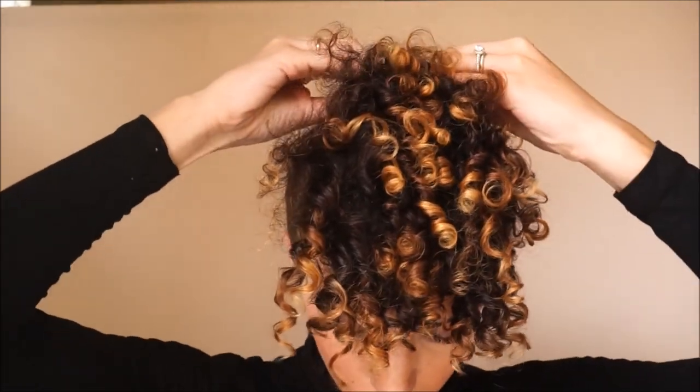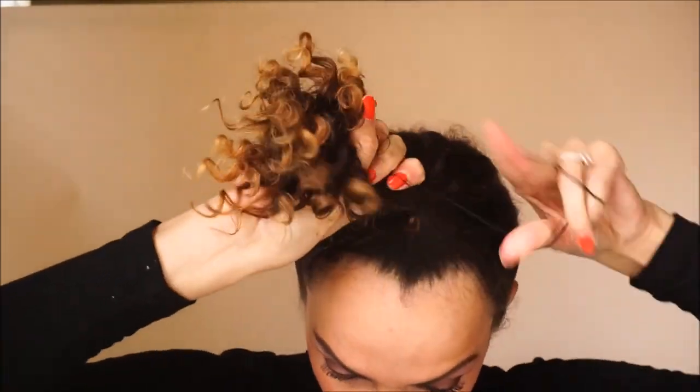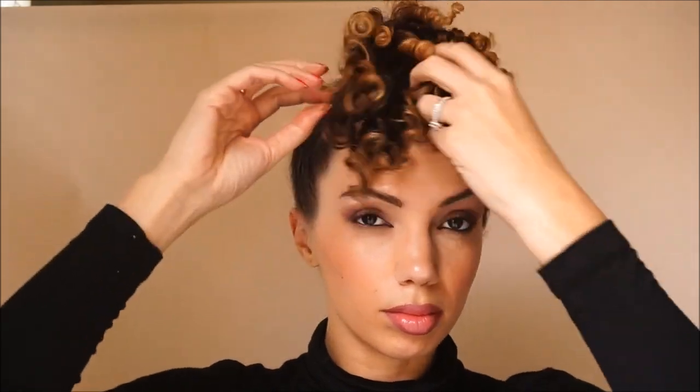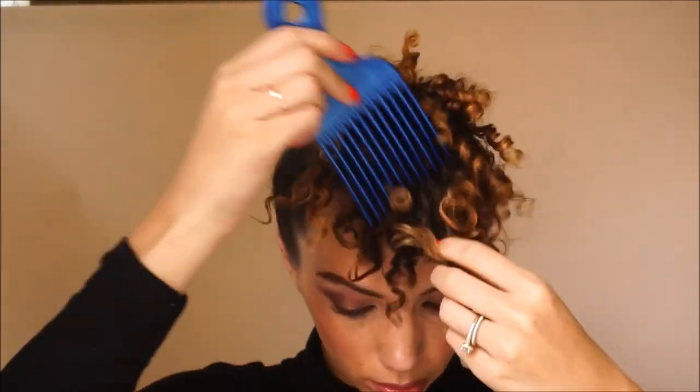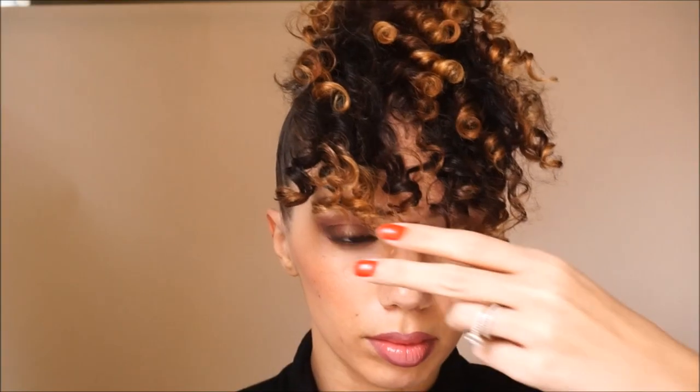Now I know someone's thinking: 'Why don't you just put a ponytail at the front of your head?' This is why — when you don't have a lot of hair it just doesn't look that cute. But if you have a lot of hair, that's a very easy way to do it and you should do it. That's actually how I do it when I'm going to bed to preserve my curls, but for an actual style, my pineapple style, I use the clip I showed you — that's the best for me.